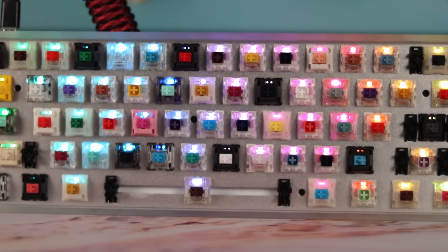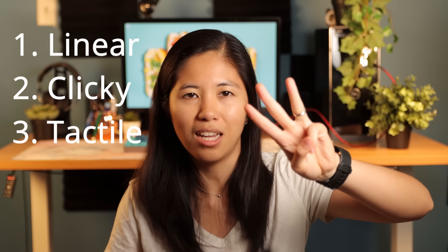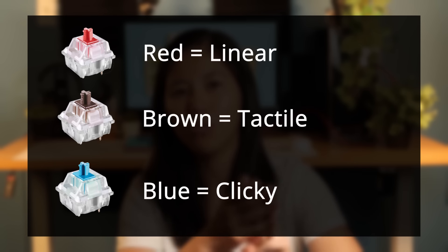Keep in mind, you can choose whatever you want — these are just super basic recommendations if you really can't choose for yourself. Beyond the starters, it goes so much farther. When you look at switches as a whole, there are three distinct groups: linear, clicky, and tactile. These starters fall into these three groups with red being linear, brown being tactile, and blue being clicky.